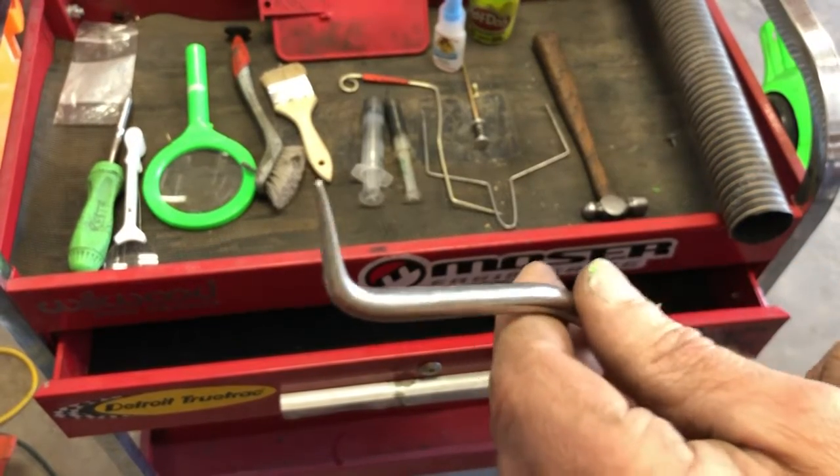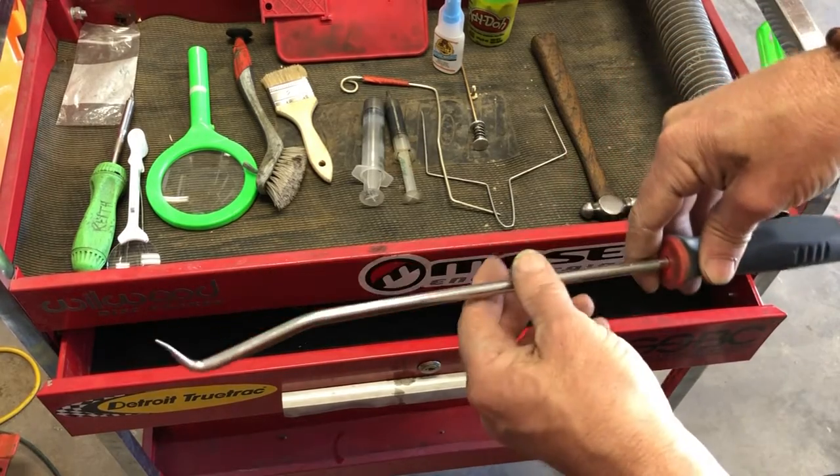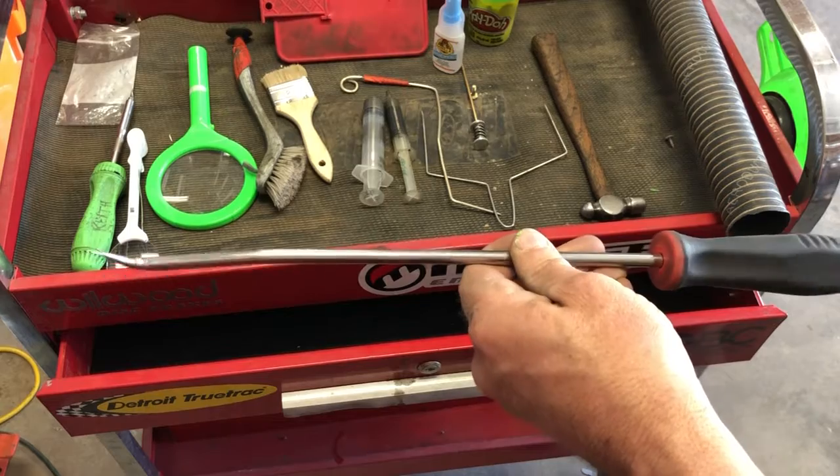Hey everyone, Nightair Tips and Tricks. So this tool here looks like a cotter pin puller, but it is not. It's actually called a lower rad hose remover. You can get it from Princess Auto, you can get it from Reid.